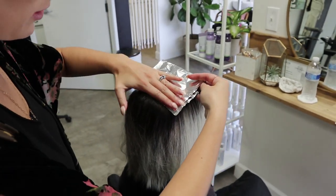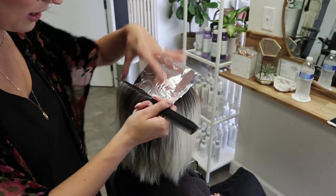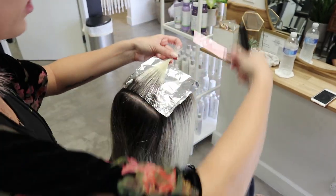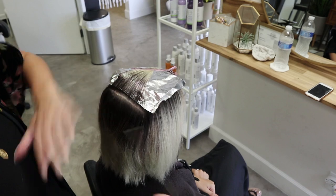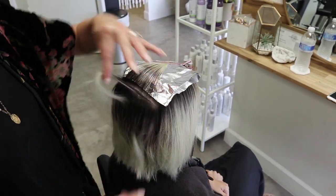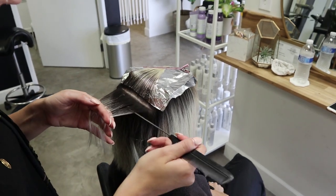I'll fold the foil in half and then just continue down the back of the head. I'm not gonna take super tight sections — I am gonna leave a little bit of hair out, and the reason why is I want there to be dimension. I don't want it to be solid blonde; otherwise we'd just end up with a platinum retouch again. So we are gonna leave some hair open in between foils.